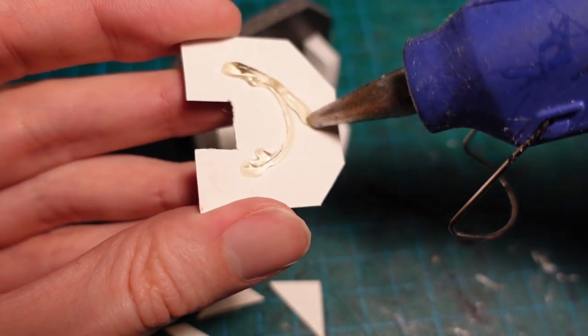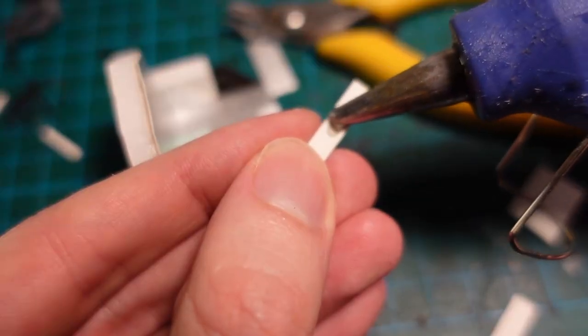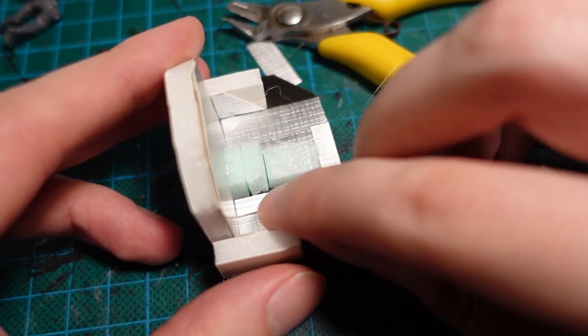For the bulk of the armour plating and panelling on the mecha, I used some textured cardboard I got from the local hobby store, and then glued it down over every surface, using thin strips to break up some of the larger bands.